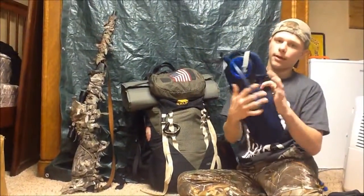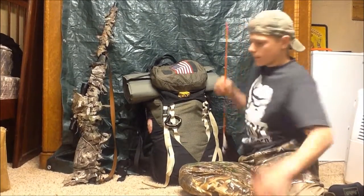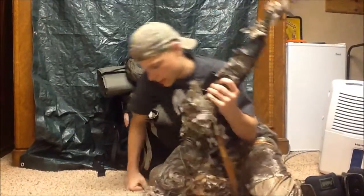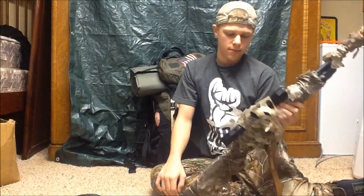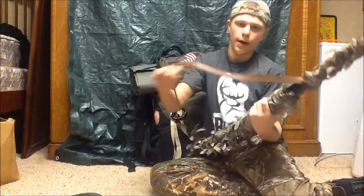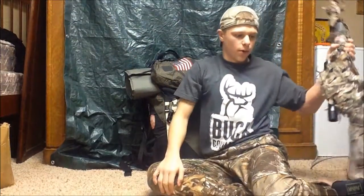I always have my CamelBak — it holds a ton of water. I also have arrows because I have my slingbow. For a rifle, I have a Gamo Hornet pellet rifle, just 1000 FPS, which is decent — good enough for squirrels and rabbits. I wrapped it in camo tarping and put a homemade strap on it so it's easier to carry. It fits underneath this flap, so that's where I'd be carrying it if I didn't want it in my hands.